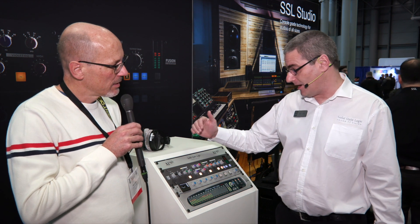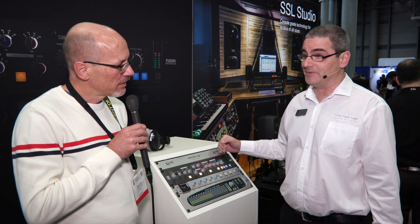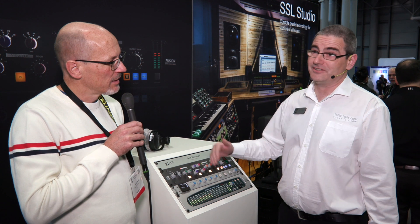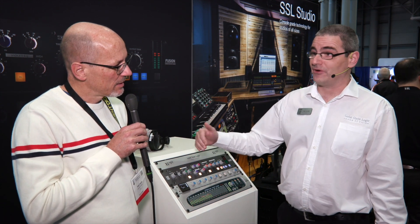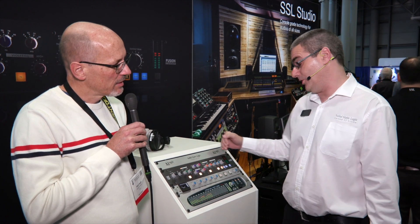Fusion is five completely new stereo processing tools from SSL. Nothing in here has ever featured on any other SSL product, and obviously SSL has been going for a very long time and has been renowned for a whole series of tools featured in quite a long range of products. These are all new.